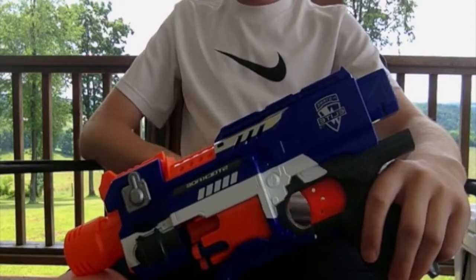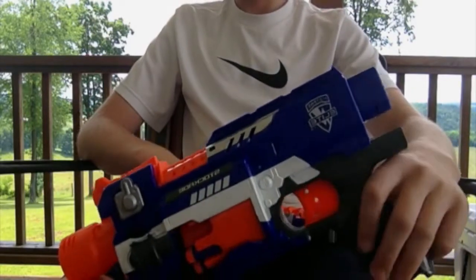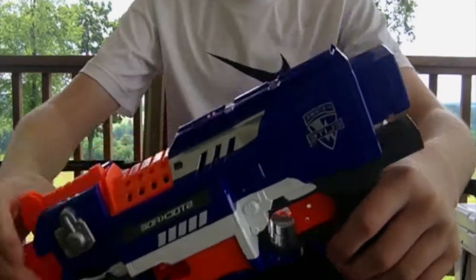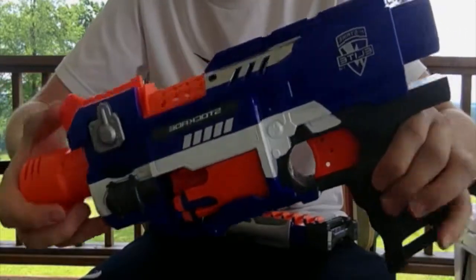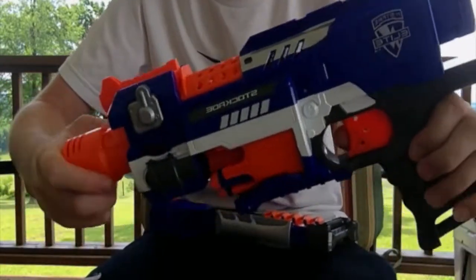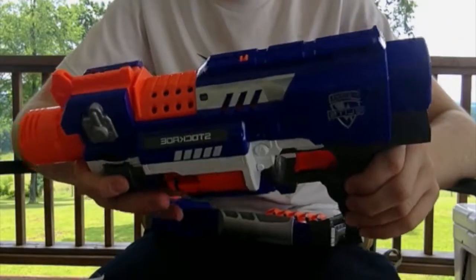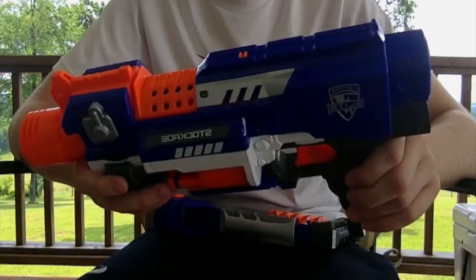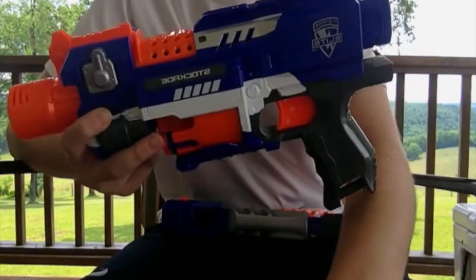I'm actually at my grandparents' house right now, which is why the background looks different. Long story short — the Stockade is a great blaster and I would definitely recommend getting it. As always, hit that red subscribe button and keep it tuned right here to King Nerf for more great content. See you guys later, bye!